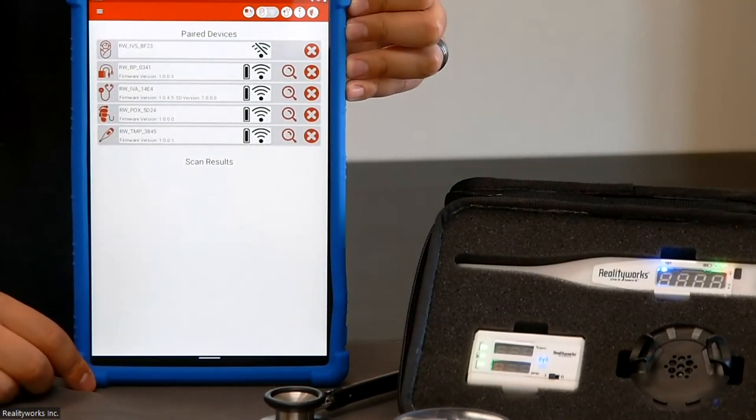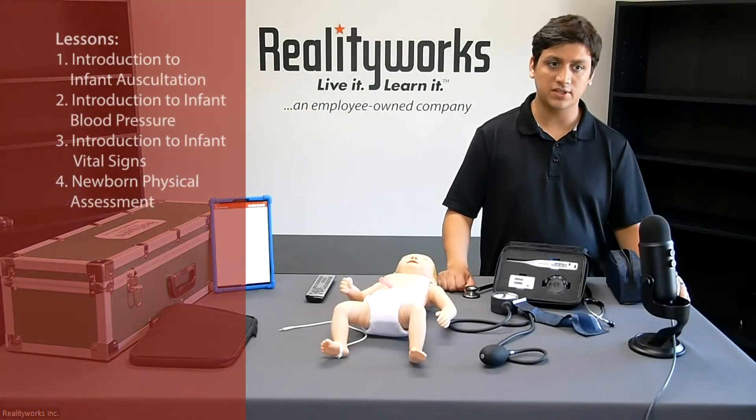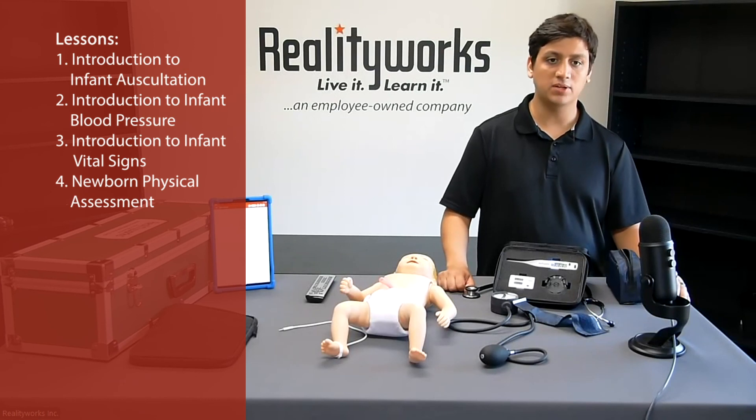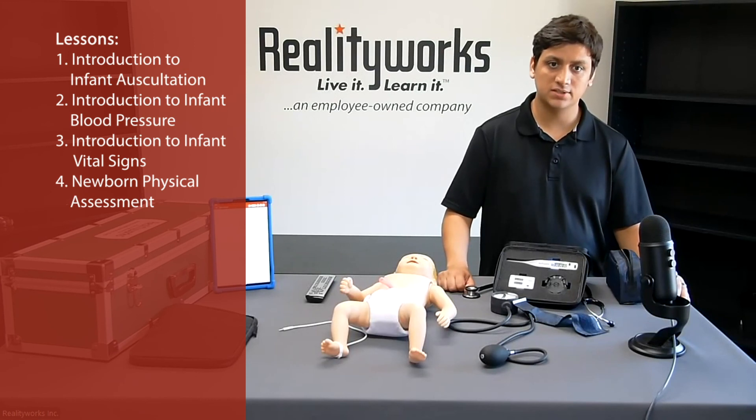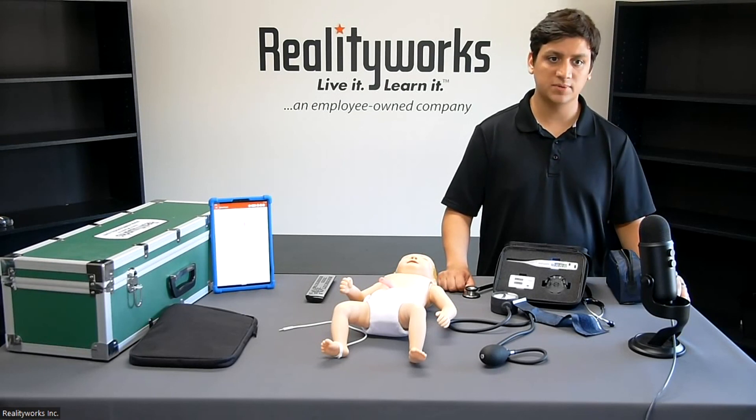The Infant Vital Signs Trainer curriculum comes with four lessons: introduction to infant auscultation, introduction to infant blood pressure, introduction to infant vital signs, and newborn assessment. In total, this is about six hours of teaching time. You will get detailed steps and activities along with the expected time, materials needed, and student handouts for the full curriculum. The curriculum also includes pre- and post-assessments along with PowerPoint slides that you can use while giving your instructions.